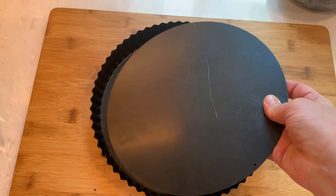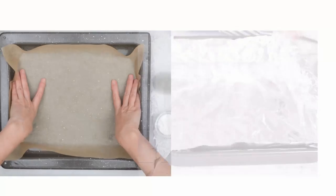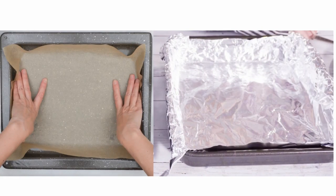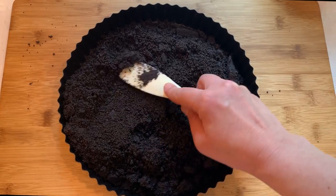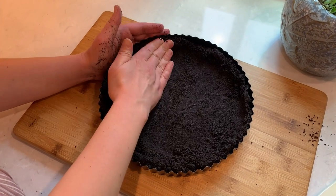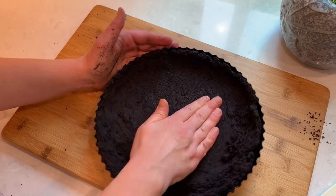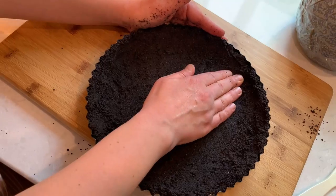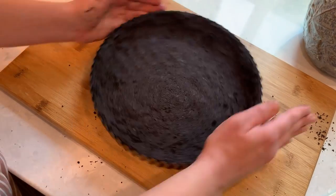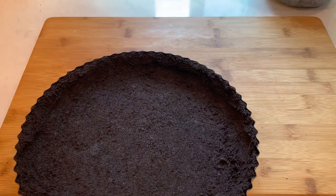I have a tart pan with a removable bottom, but if you don't have one it's okay — just use a regular pan and line it with either foil or parchment paper. I will use my hands to press the mixture evenly and form a uniform crust. Once it's done, put the pan in the freezer for at least 10 minutes.